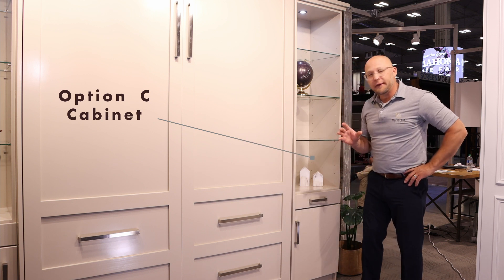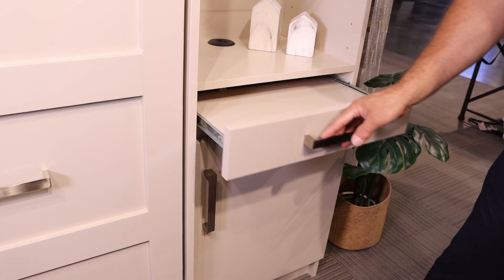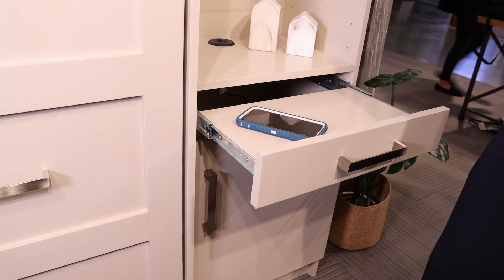Together with the Hampton Collection we have our Option C cabinets. Our Option C cabinet has a nightstand pullout, so when the bed is open you're able to pull this out and set your phone, your drink, or whatever you might want to set on here. It's a very useful option.